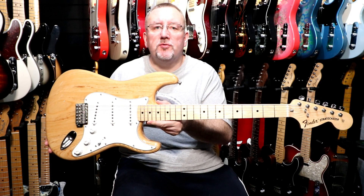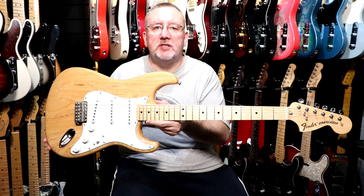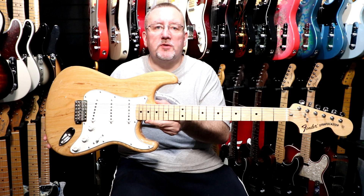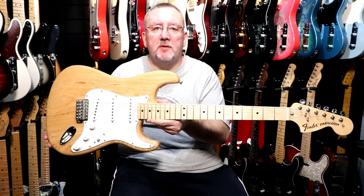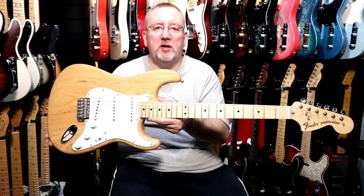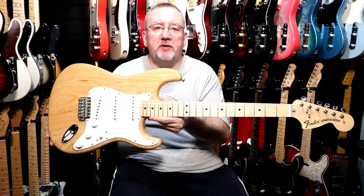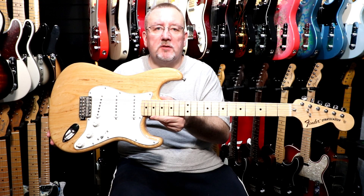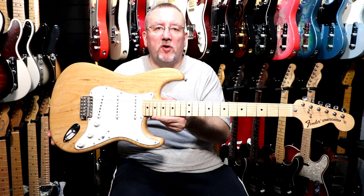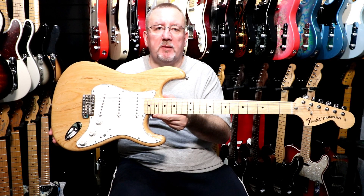That's the 2016 Mexican made Fender Classic Series 70s Stratocaster. Ash body, three ply pickguard, three vintage style single coil Stratocaster pickups, six point synchronized tremolo bridge with six bent steel saddles, master volume, tone one and tone two, and a body mounted jack input.